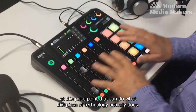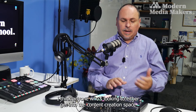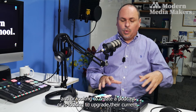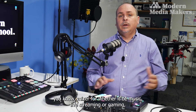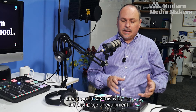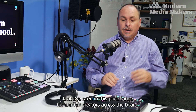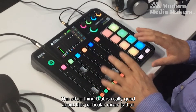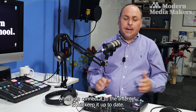I don't think there are many products on the market at this price point that can do what this piece of technology does. For anyone looking to get into content creation, start a podcast, or upgrade their mixer for music, live streaming, or gaming, this is by far the best piece of equipment I've seen in this price range for content creators. Another great thing is that when you connect it to the internet it will keep itself up to date with its own operating system designed by Rode.